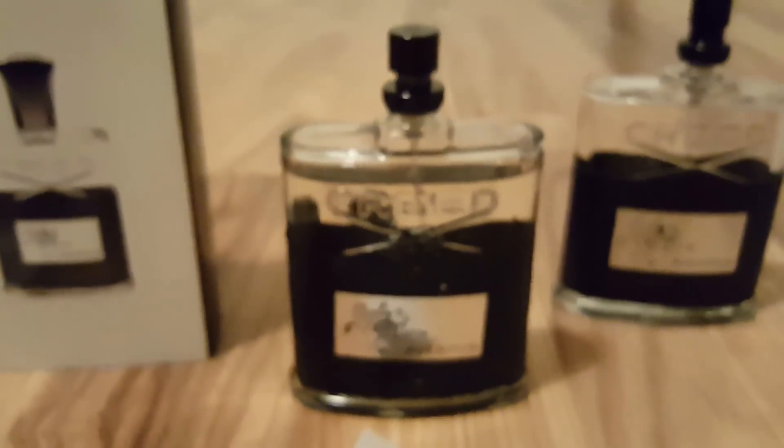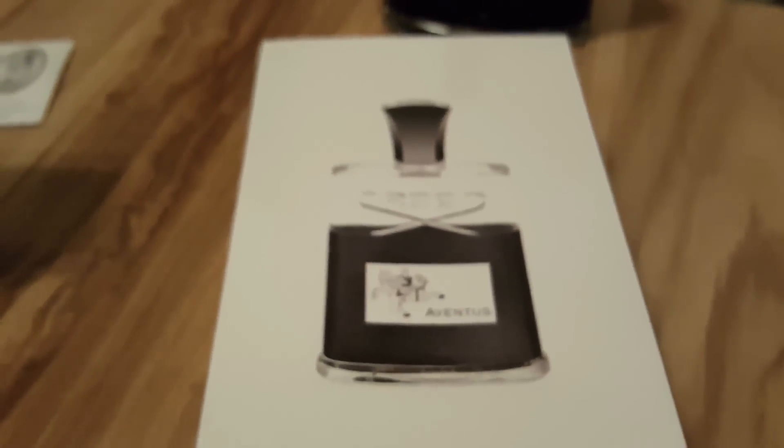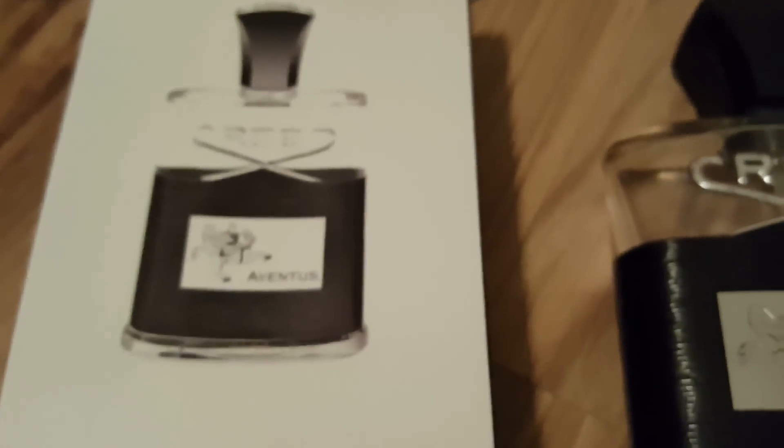The only real thing about this purchase is the picture of a real Creed on the box. The new Creed bottles have been redesigned — the accent piece is now black instead of silver, and the new one is like a mirror where you can see yourself in it.